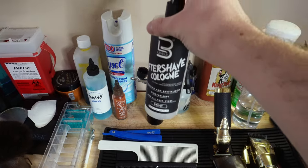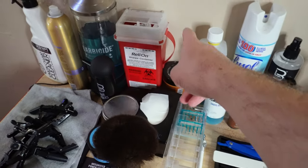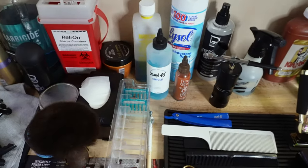This thing is essential. Over here we just have more disinfectant and the Barbicide, some curl stuff, and our sharps container. Now let's get into some of my favorite products on my station.